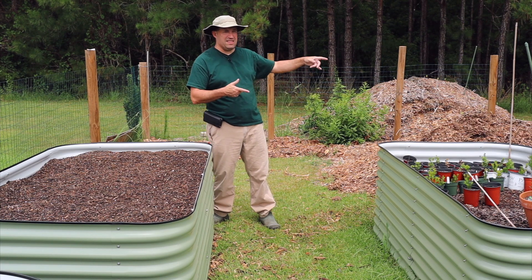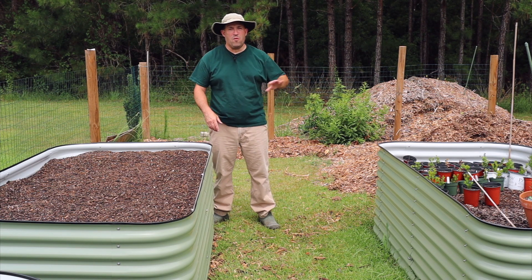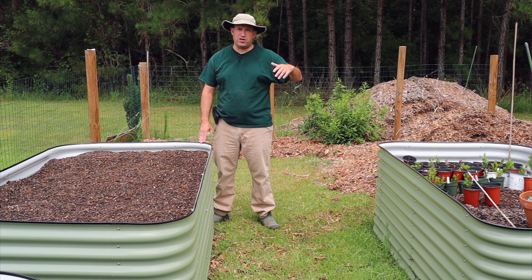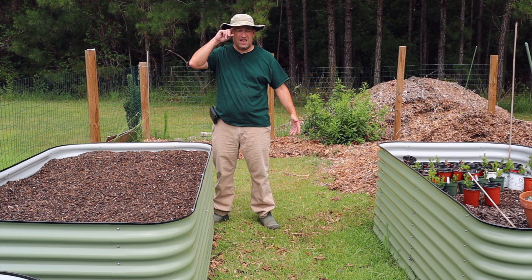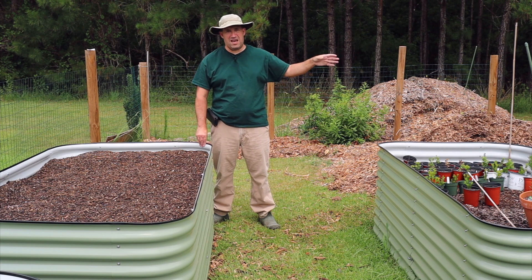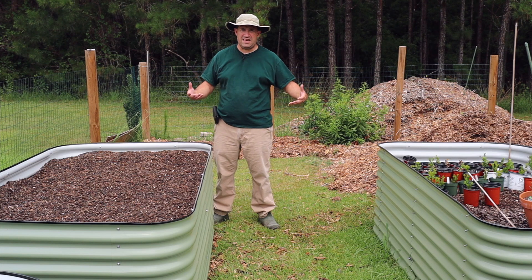Way too hot. I have stuff in there I'm trying to get out into the garden now to get out of the greenhouse. Because I'm pretty sure by the end of this month — we're in June now — by the end of the month, definitely into July and throughout August, that greenhouse is going to be well over 120 degrees every single day when the sun is out. Even with the shade cloth on it. The glass amplifies that heat.